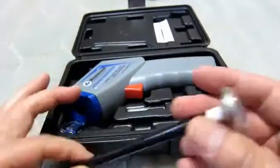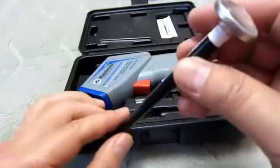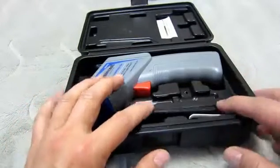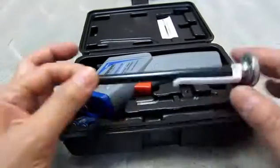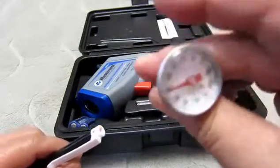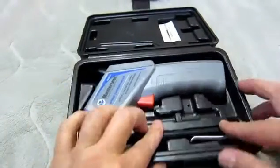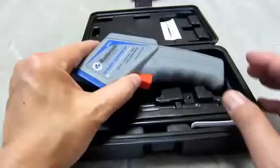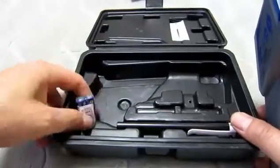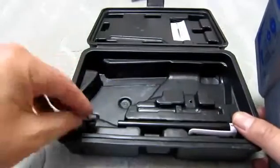Here is the actual unit. They also throw in a Fahrenheit-based analog temperature probe. And they include a couple of batteries — these are AAA alkaline Toshiba batteries.